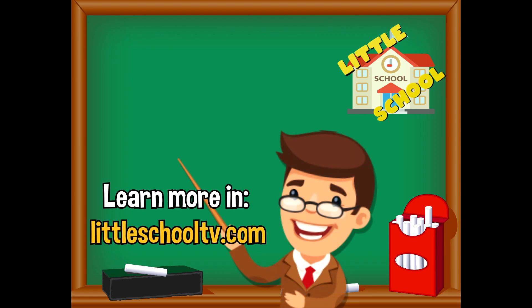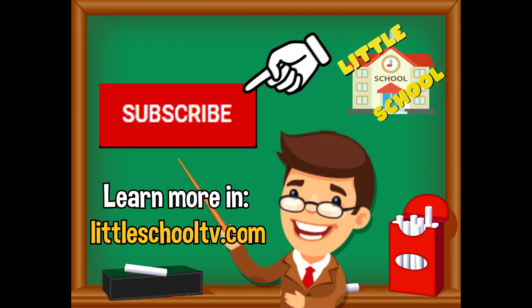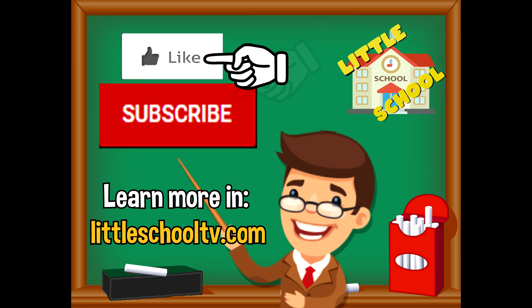If you enjoyed the video and want to see more videos from us, please click the subscribe button and give us a like — that will help us. Thank you so much and we do hope that you enjoy our videos. See you soon!